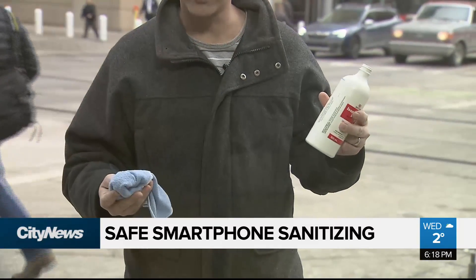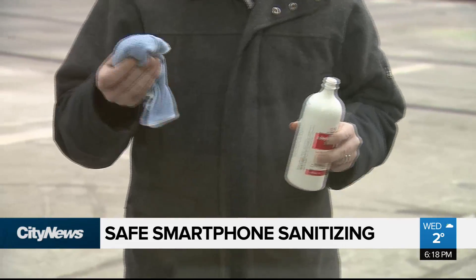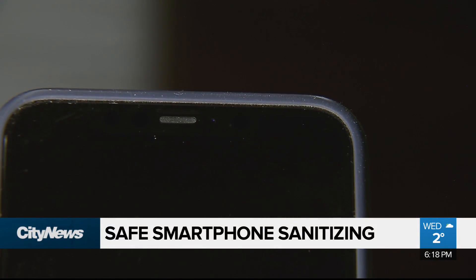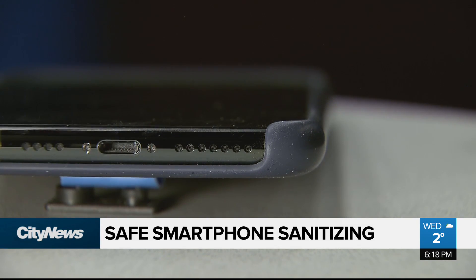From bleach to another liquid: isopropyl alcohol is also strong, but if you use it on a microfiber cloth, you can safely clean your smartphone — especially if it's between 60% and 70%. But here's something you should watch out for: while aerosol sprays work great on desks and other surfaces, the pressure from the spray can force liquid into the speaker and charging ports, causing internal damage.